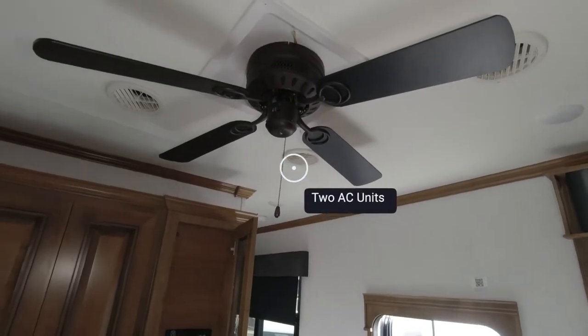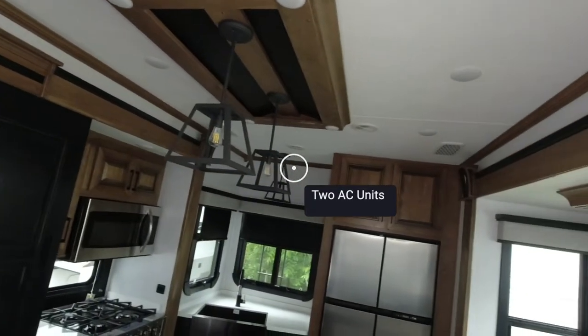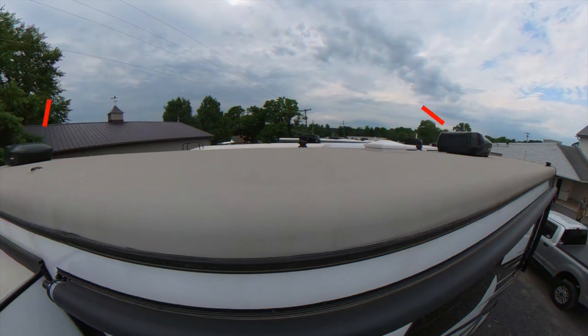Nice ceiling fan. Whisper-quiet air conditioning units.